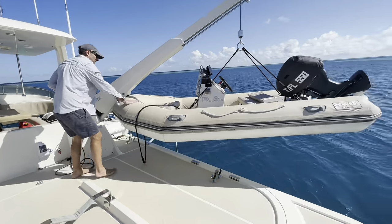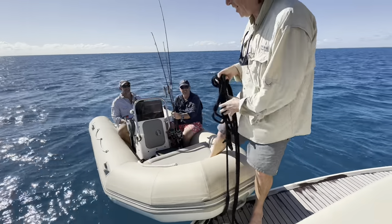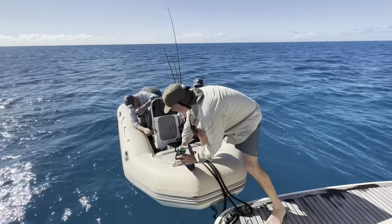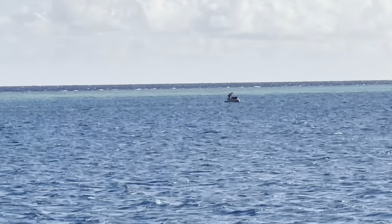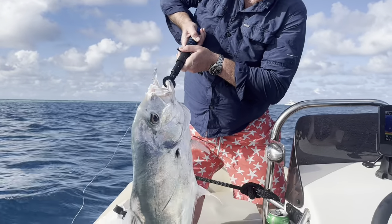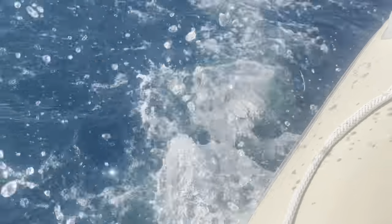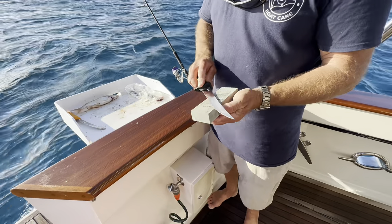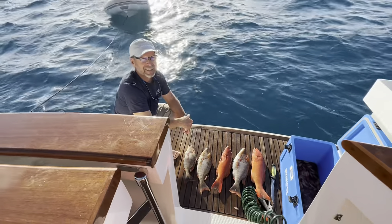The boys were keen to head off and have a bit of a fish in the tender. Great opportunity for me to give the boat a proper wash down. Benny about to release - I told the boys I've got to film any fish they catch. Well, that's a feed. Well done boys - beautiful.